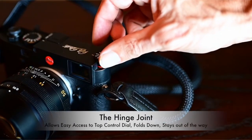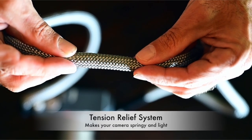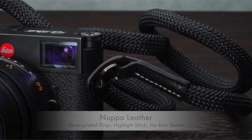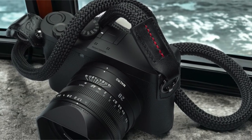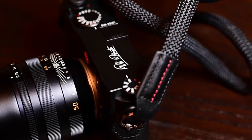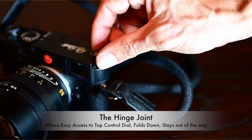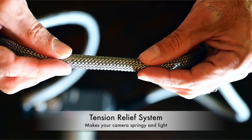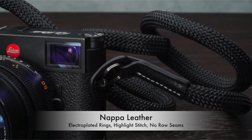The strap's adjustable length, up to 47 inches, allows for a comfortable fit regardless of your camera's weight. The built-in tension relief and springy feel provide added comfort during extended shooting sessions. The side protection is thick and well-cut, resisting deformation and stretching. Unlike other straps with raw seams, Vivanti's strap features finished edges for a polished look. The 180-degree hinge joint allows for easy access to your camera's top control dials. Vivanti's package includes a branded pouch, an extra set of electroplated mounting rings, and a pair of thinner rings for those with smaller lug mount cameras.